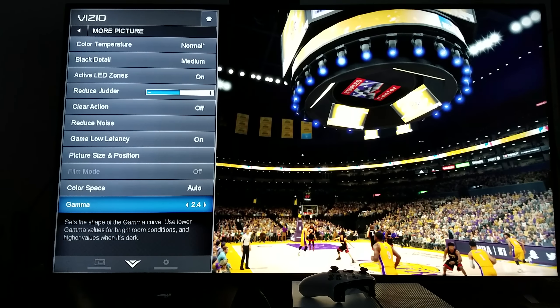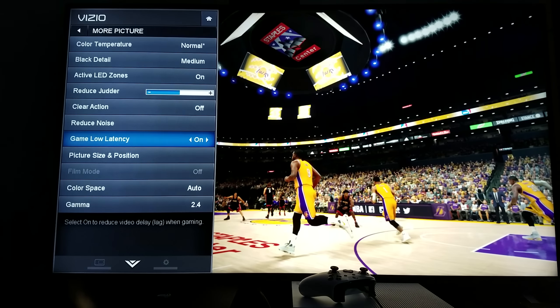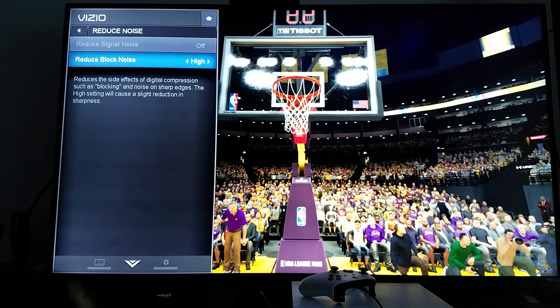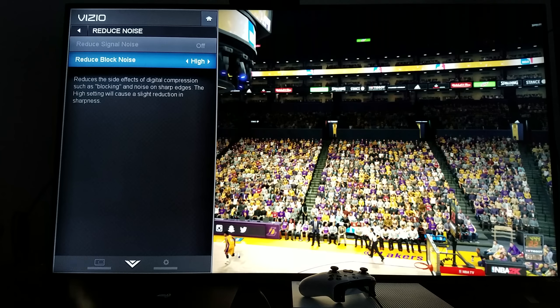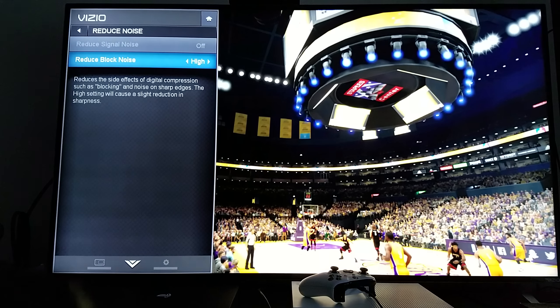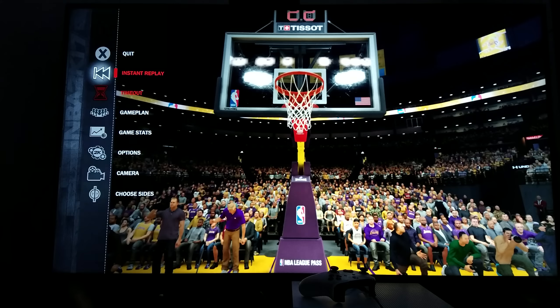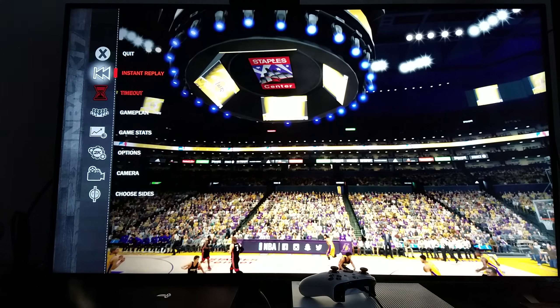And my filters — here's another thing. Some of them I turn off. Reduce block noise, I left it at high. The reason I left reduce block noise at high is because I already have my sharpness at 50, so it's good to leave it at high to keep it balanced. That's my TV settings. Hopefully you paused it; if not, go back and pause it again.